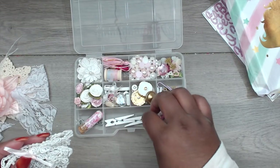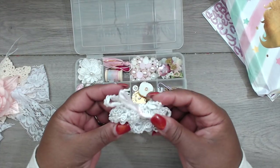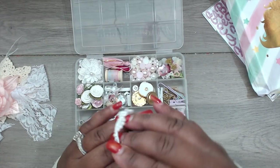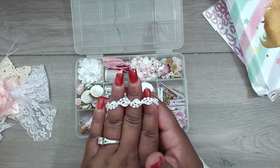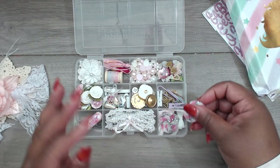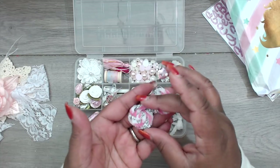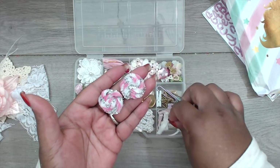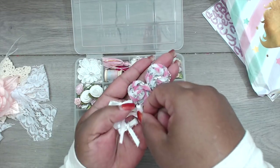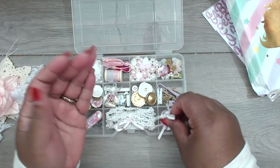She included two white clothespins. And look at this beautiful trim — beaded trim intertwined with regular trim. In this compartment she has some rolled pipe-cleaner-style flowers in the shape of flowers — you'd put a little bling on them — and then some handmade bows in pink and white.